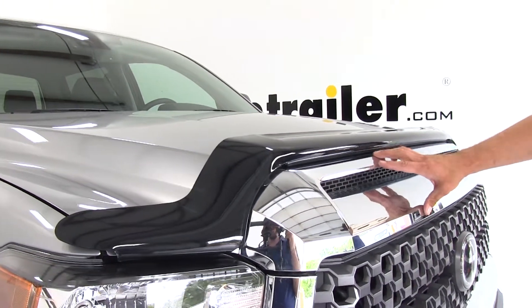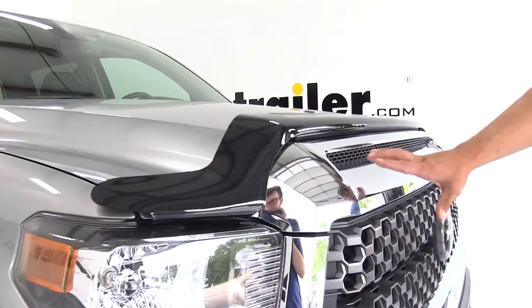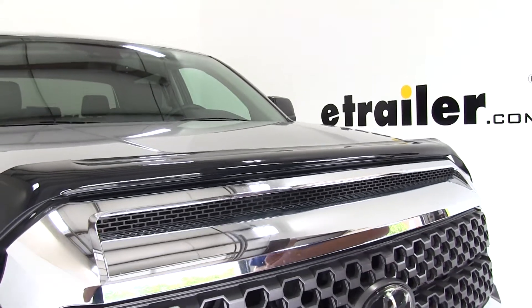You can see it's kind of unique on our Tundra here — the way it really comes up and comes over. It's not blocking any of the ventilation here on the top of the hood, and still helps to maintain a really good look while giving us a lot of protection.